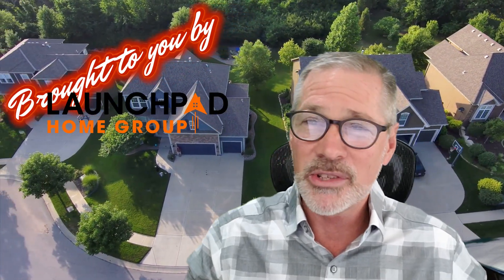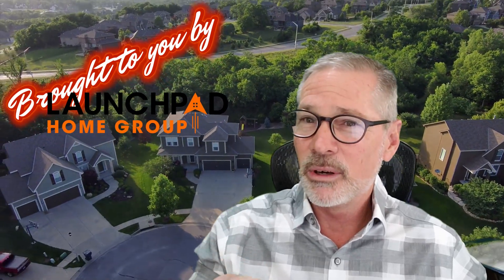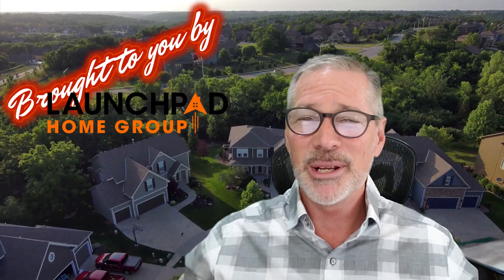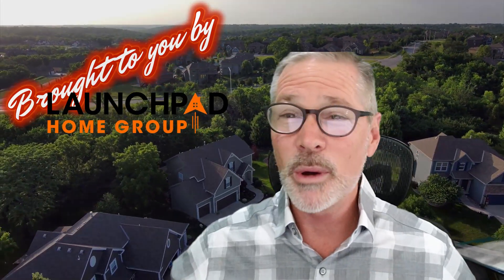So if your wife ever clogs the sink with 16 ounces of spaghetti, dumps a bunch of drain cleaner down there, and it siphons in and ruins all your silverware, you'll know why. Ask me how I know. But it's a really easy fix — literally $0 — and there's your homeowner hot minute.